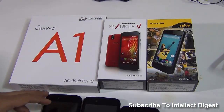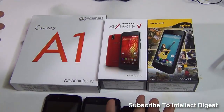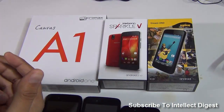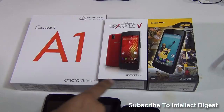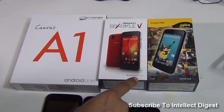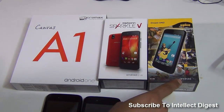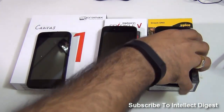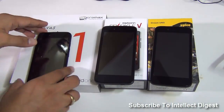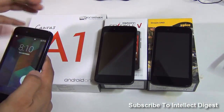Hey guys, what's up? I'm Rohit Kurami, host on Inflict Digest and we are back with the much requested video which is the comparison of Micromax Canvas A1 Android One phone with the Carbon Sparkle 5 Android One and the Spice Dream Uno Android One. We have all three phones here and we are going to do a side-by-side comparison and we'll tell you all that you need to know about these phones.